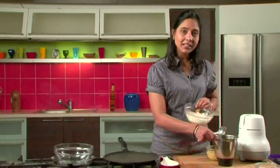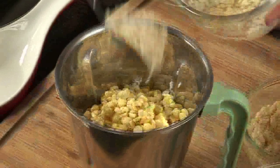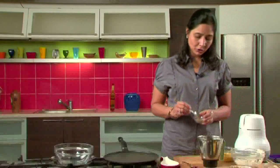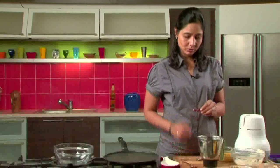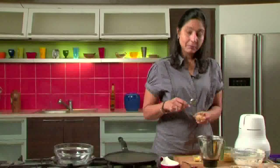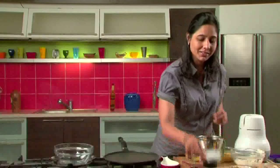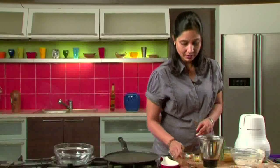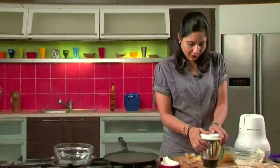Now we will grind the rice and the dals together. We will add the whole cumin seeds — about 1 spoon — the sliced onions, about 1 to 2 whole red chillies, a pinch of asafoetida, some chopped ginger, a bit of turmeric powder, salt to taste, and some curry leaves. Add some water, then grind everything together.